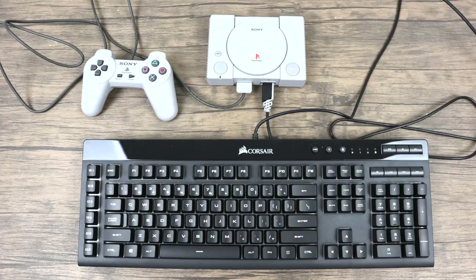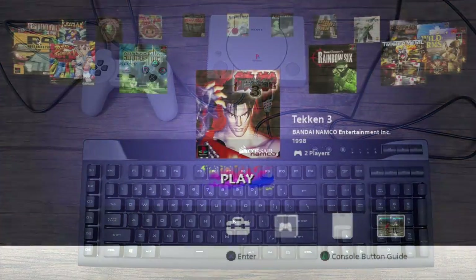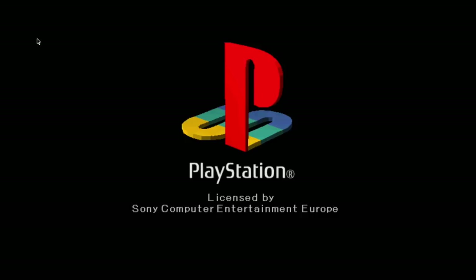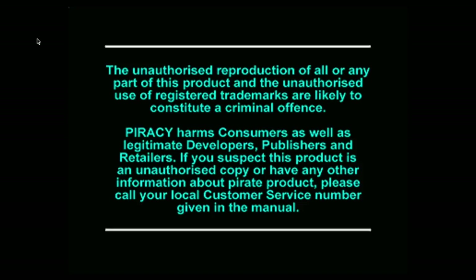Now it's time to move over to the PlayStation Classic. I'm just going to plug this USB keyboard in and get everything booted up. I have the keyboard plugged into the second USB port on the PlayStation Classic. I'm just going to go ahead and start up Tekken 3. You might notice there's a mouse cursor up in the top left-hand corner — I don't have a mouse plugged in, that just shows up when you have a keyboard plugged in, or a keyboard that's going to work for this.